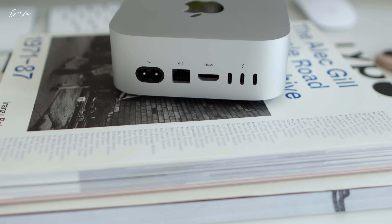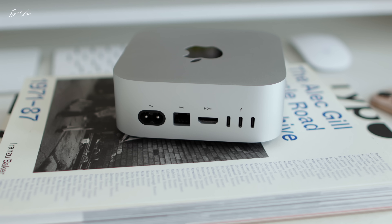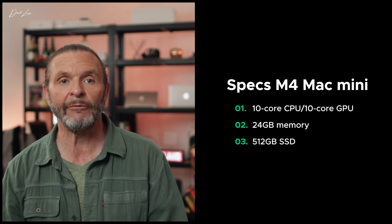The 10-gig Ethernet port — I went for it because I knew I was going to be getting a NAS. You might have fibre to the door. But if you don't have a real need for that 10-gig Ethernet port, it's quite a niche option and probably money you can save. The sweet spot for a Mac Mini would be the standard M4 chip — 10-core CPU, 10-core GPU, 24 gigs of memory, and 512 gigs of SSD storage. That's going to cost you £1,000, and that is a bargain. That is where the Mac Mini should sit.